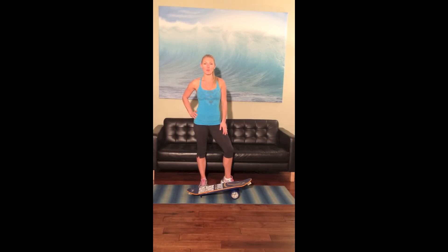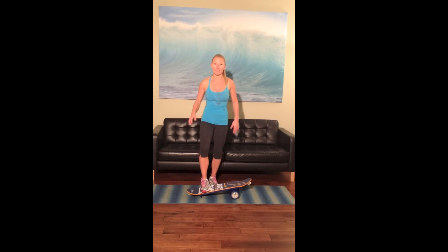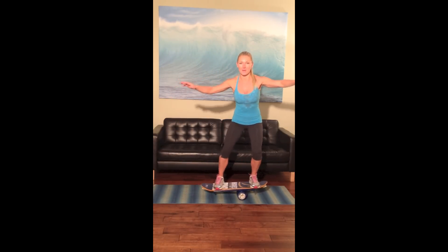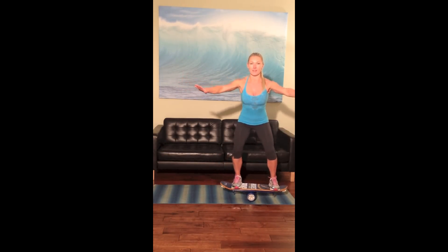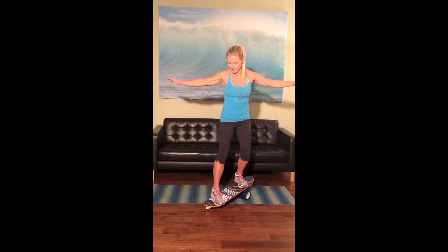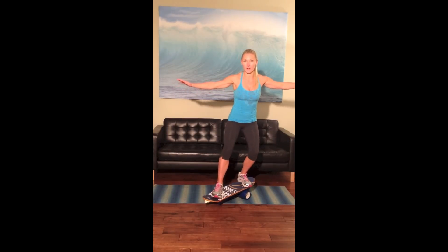Here are some other cool moves you can use on the bongo board. Placing your foot in the center, keeping your core nice and tight, getting to the center, trying to get nice and low, balancing on one leg. Breathing — if you lose your balance, just get back up and try again. Try to get the board in the center and get into a low squat. You can also do some rotational things. It takes a lot of practice, but you've got to work at it.